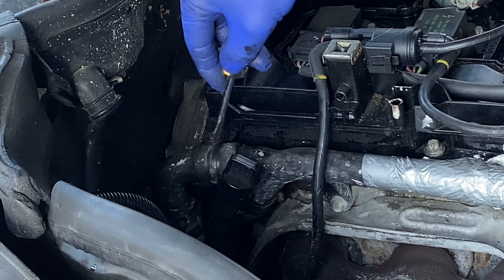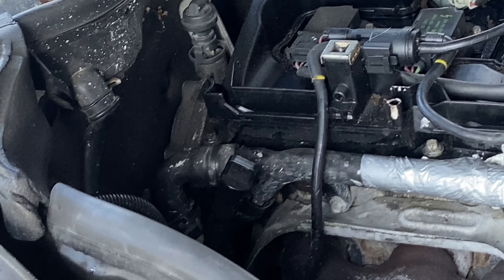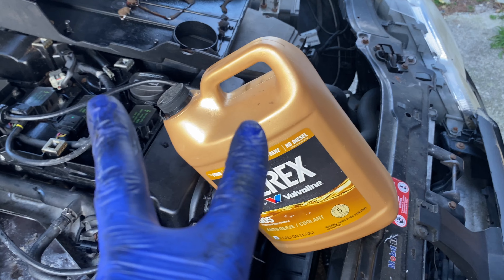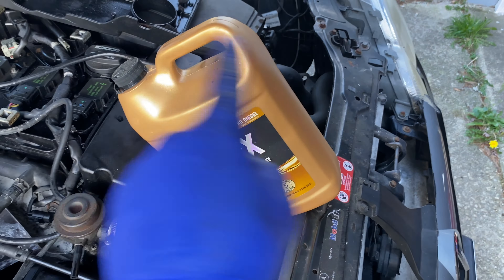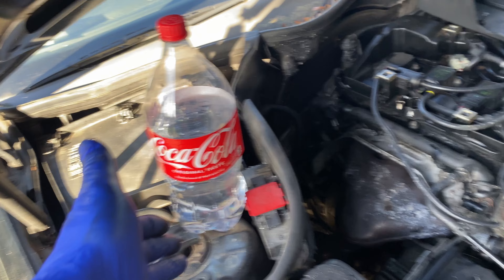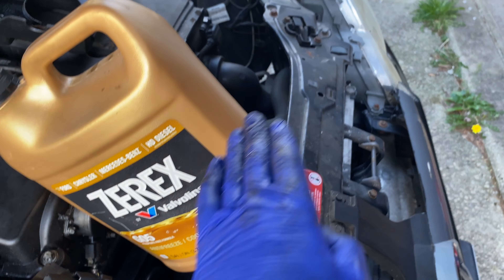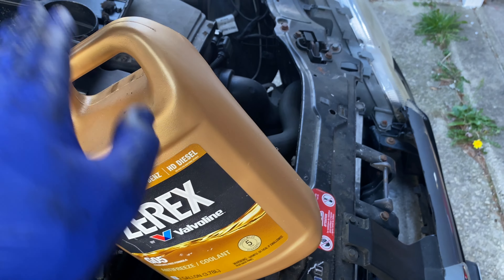I've got everything else off — this thing is ready to go. We're going to get this last one out and pull it out. Now for tip number two: always buy the concentrate coolant. If you buy the concentrate, you're buying a full gallon of coolant and you just add water. If you buy the 50/50 pre-mix and try to save a couple dollars, you're buying 50% coolant and 50% water.